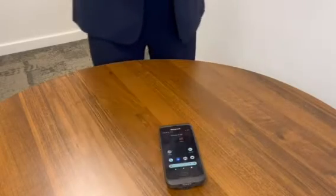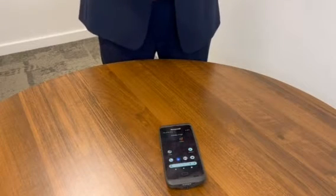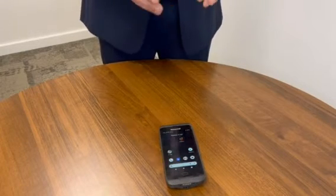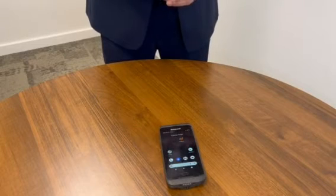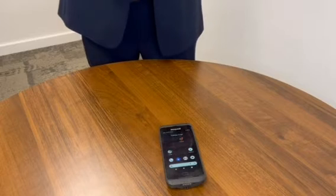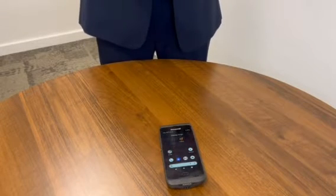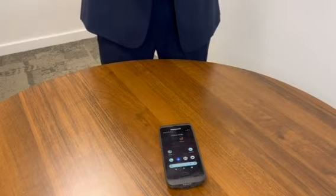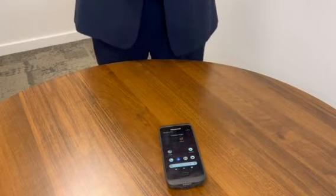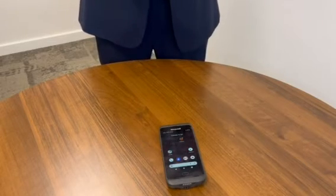For the next part of our demonstration we're going to show how easy it is to pair the ProGlove unit with a mobile device. For our demonstration we have a mobile device running the Android operating system, but you can also pair and work with iOS too. In fact ProGlove provide a variety of SDKs that allow you to integrate the ProGlove into your own workflow applications for both Android and iOS, giving you full flexibility dependent on the mobile device of choice that you utilise within your operation.